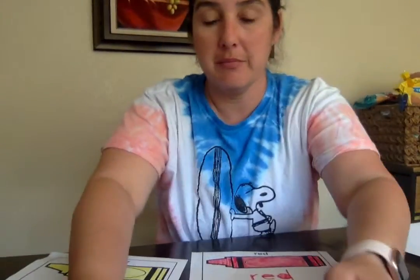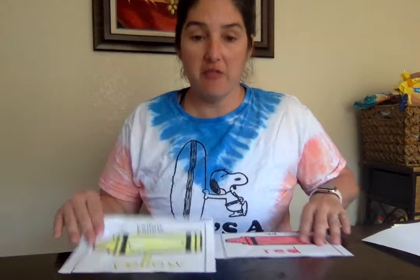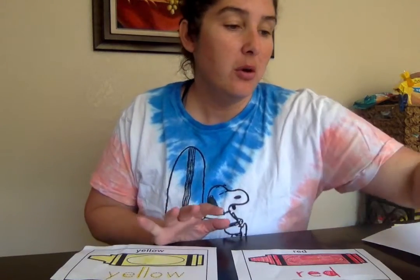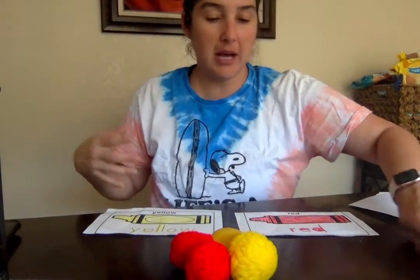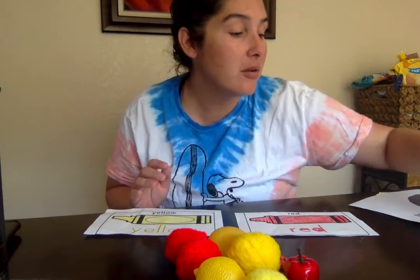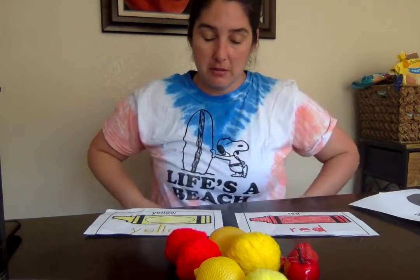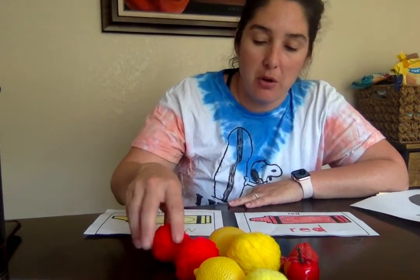One way, depending on if your child is ready, we could have both crayons out — or papers out — on the table with a variety of manipulatives. Again, whatever you find around your house, whether they're toys, Legos, anything lying around that could be used. You have them out in front of you. And then what I would do first, if I was in the classroom, I would just model what I wanted.